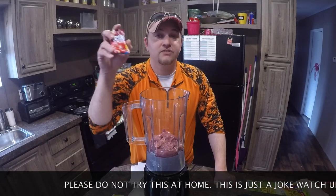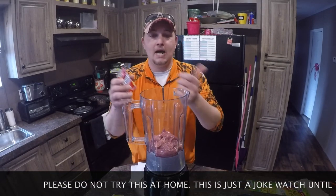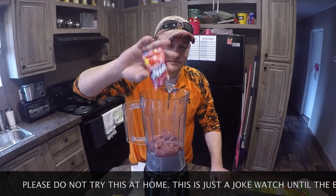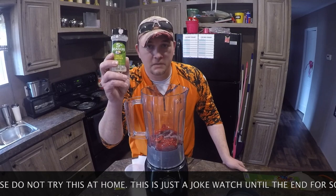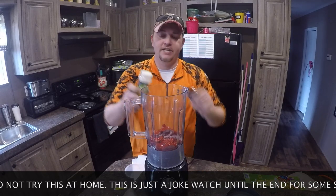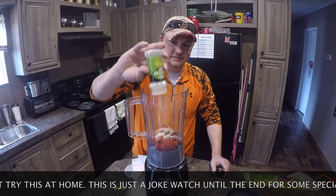Now the next thing we're going to use is some black cherry Kool-Aid. So we're just going to pop that open and pour that in. Next ingredient: garlic powder. I'm just going to pour the rest of this stuff in, sprinkle it all in.